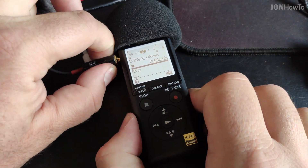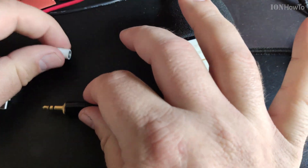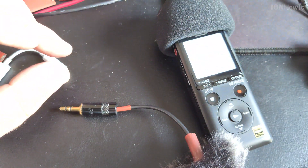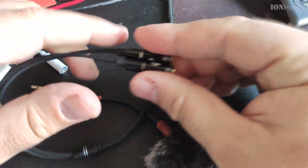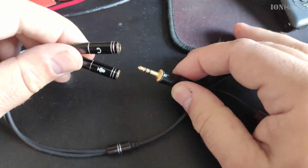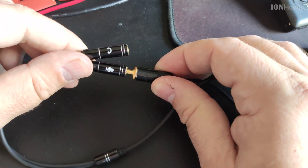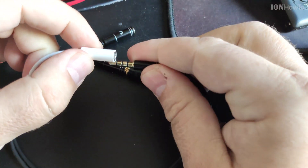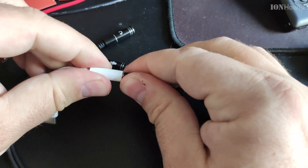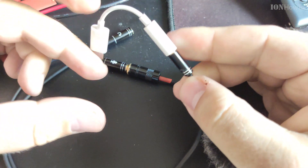I had other DIY microphone cables made before, but I wanted to make these short ones to go with the Apple USB-C to 3.5 millimeter jack headphone adapter, so I can have a recording studio on my mobile phone. Thanks for watching, bye.